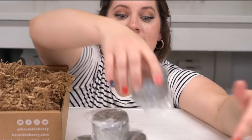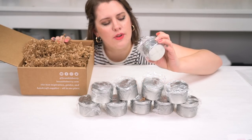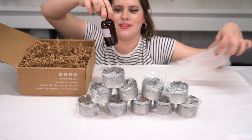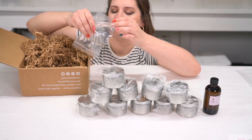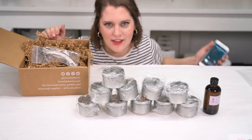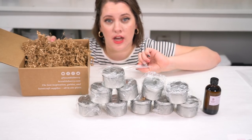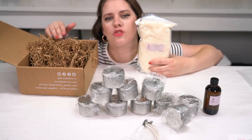Ten baby jars in individual wrappers. I don't think it is necessary to wrap each individual jar in single-use plastic — we could improve here. The whole reason I bought the kit: the Emerald Agave Fragrance Oil. Here we have our wicks, already pre-cut so they're not super long and weird. And our EcoSoya Advanced Soy Wax.